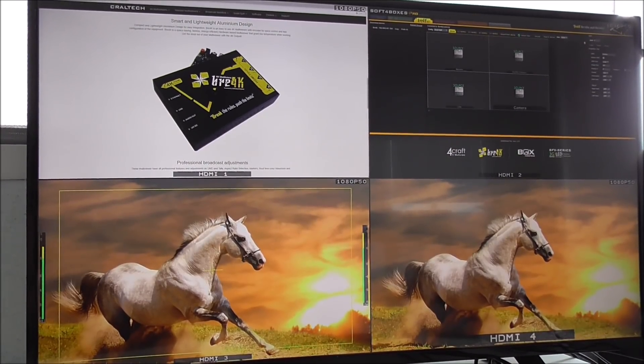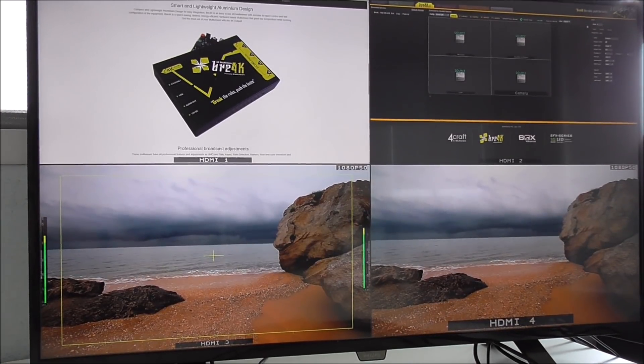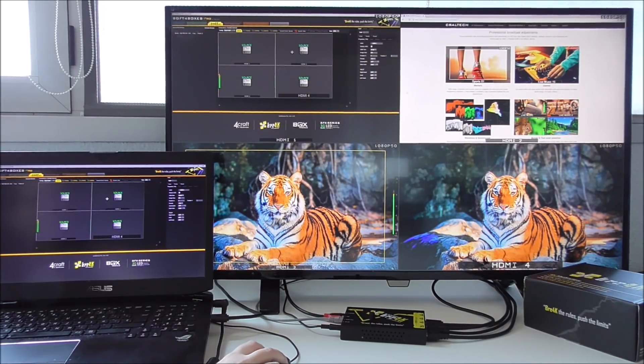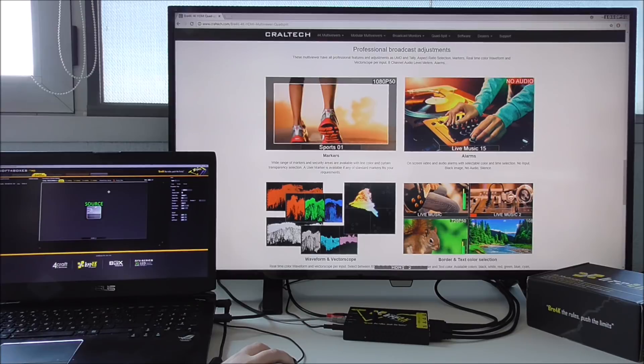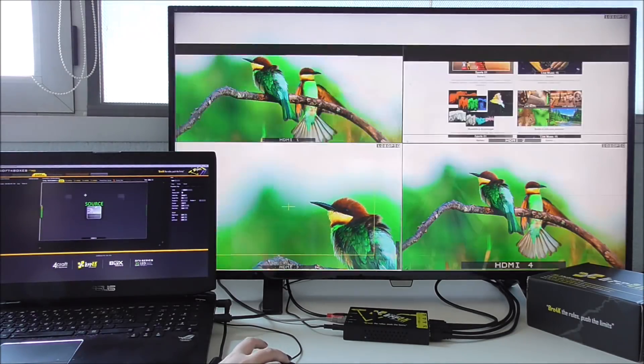As you can see, you have the four signals on the same screen without losing quality. Changing configurations on Brake is really easy. By double-clicking one of the inputs, we will make a full screen of it. Double-clicking again will bring us back to the quad mode, so changing between the inputs is really fast and easy.